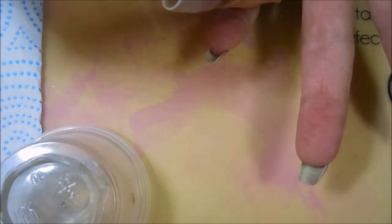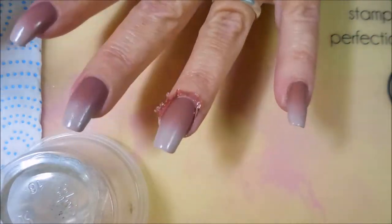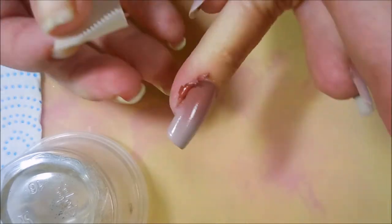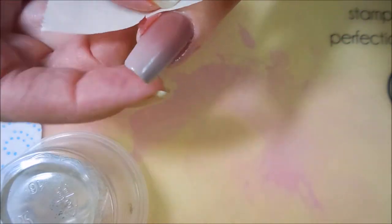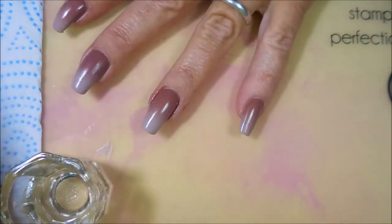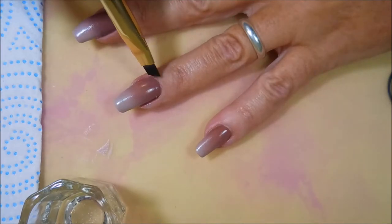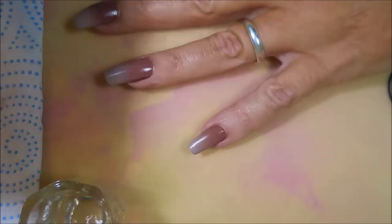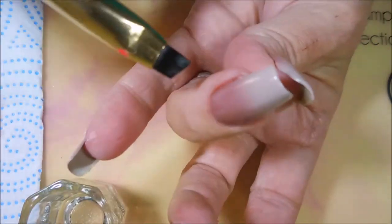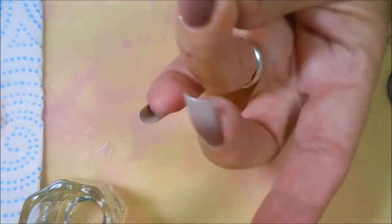Here's how I'm taking off my latex now. I just kind of grab it with the tape and get it all off. Then I go around the edges and get that dried-up polish and any extra latex up with the tape. This is just working great, I love it. But I'm going to go in with my acetone nail polish remover and my cleanup brush and do just a tad bit of cleanup. I didn't do too bad because I had the latex on.